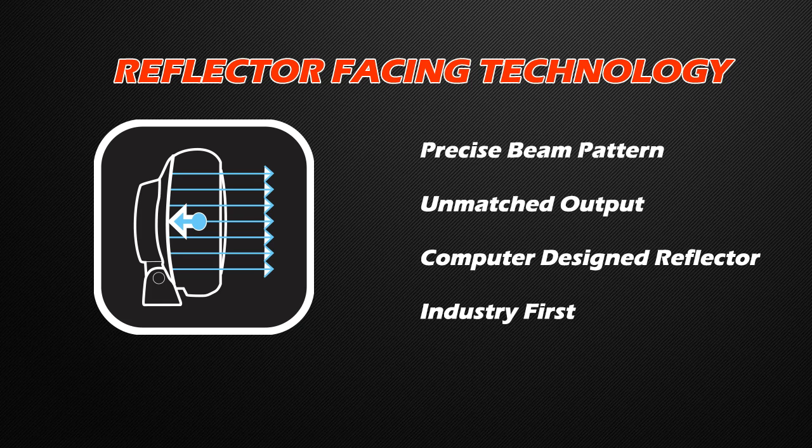This is accomplished by facing two 3-watt LEDs directly at the reflector and utilizing the entire reflector surface. The ultimate result is a much more precise beam pattern and better overall output.